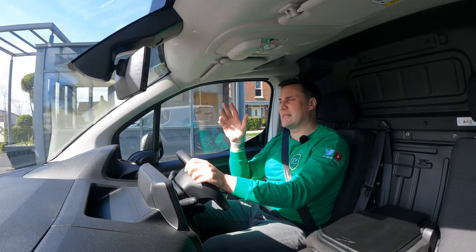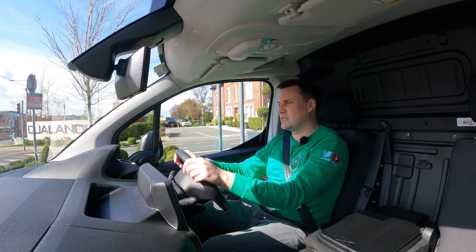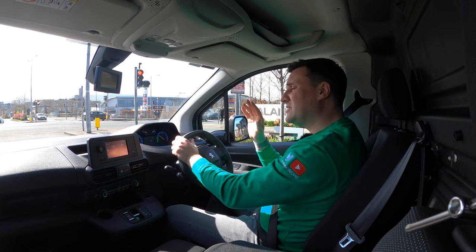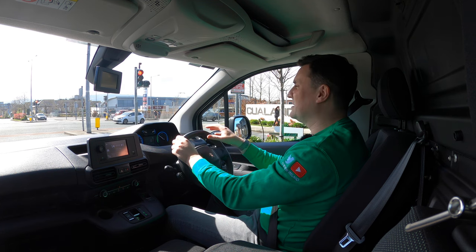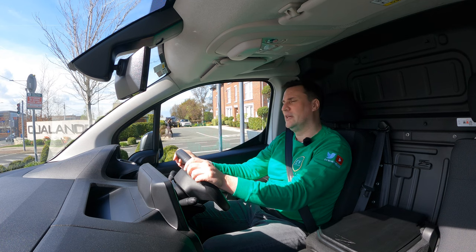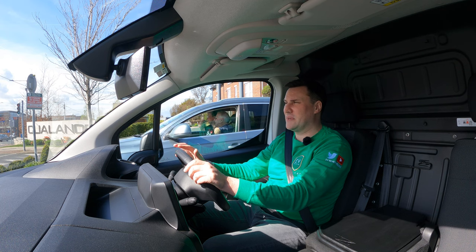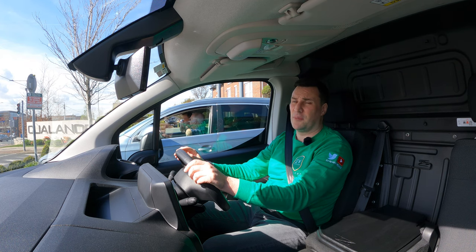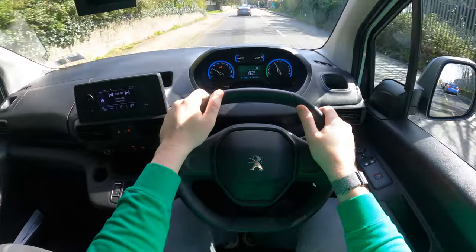How Peugeot and the Stellantis Group as a whole have set up that accelerator is great. Brakes are decent as well — the whole package is a really, really good commercial van offering, if this size of vehicle is all you need. Range-wise, if you're happy with around 200 kilometres, this comes with a 50 kilowatt-hour battery — 45 kilowatt-hours of that is usable. It's not the biggest range in the world, and Stellantis vans do suffer from significant range drop-off once you start going at higher speeds.